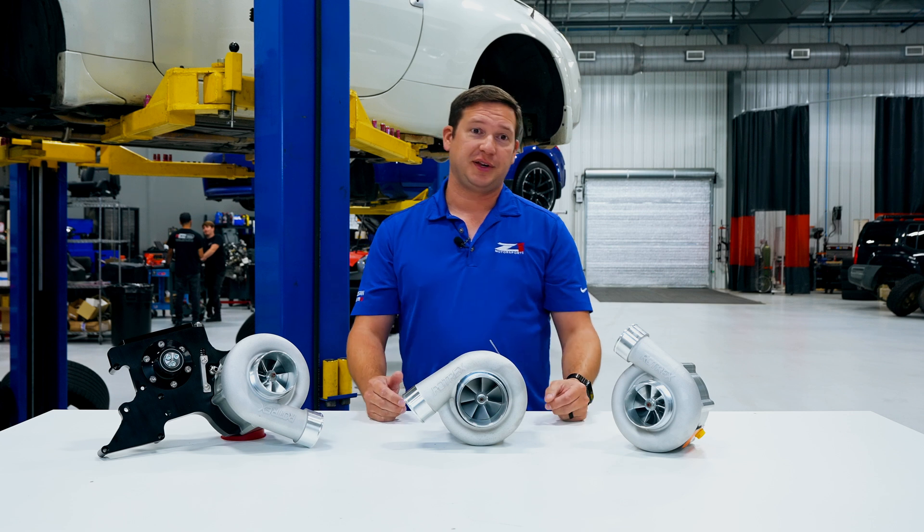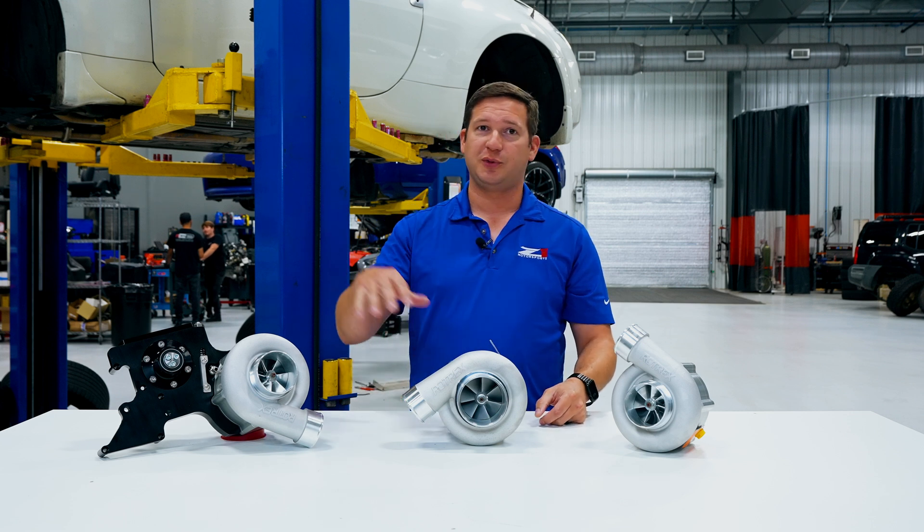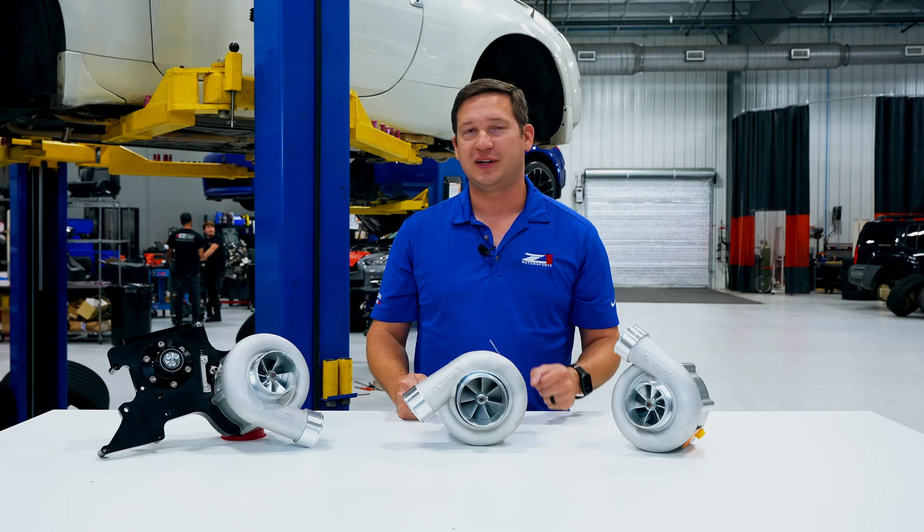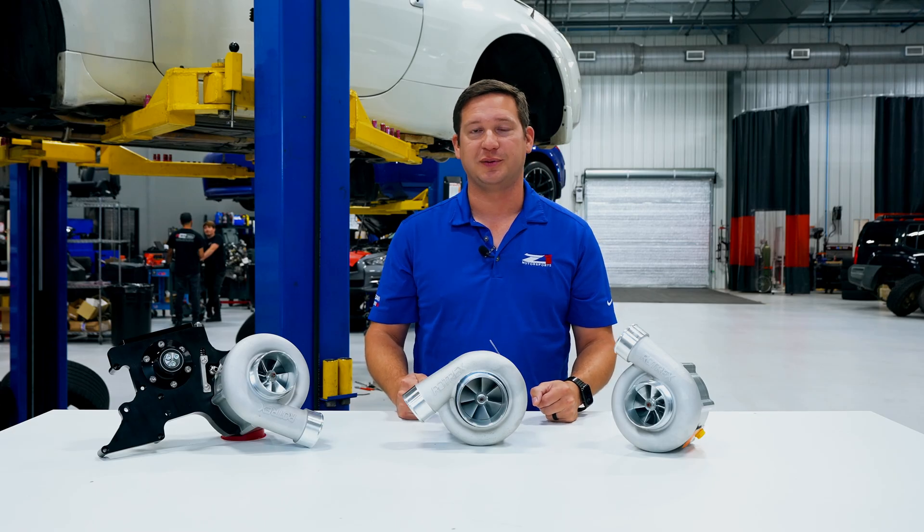Appreciate you guys tuning in on this one. If you have questions about these kits or want to see more from us, chime in, shoot us a message, or give our team a call — we're here for you. If you need this or anything else for your Z or G, be sure to hit c1motorsports.com.